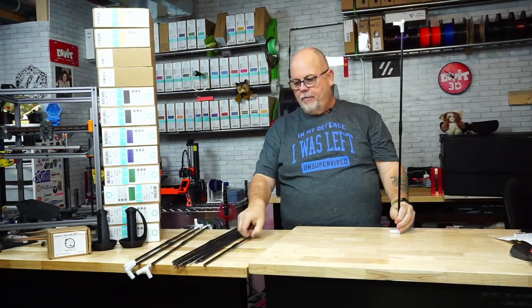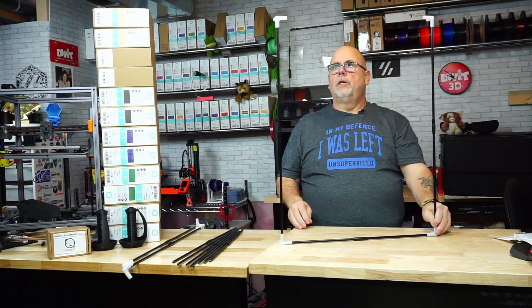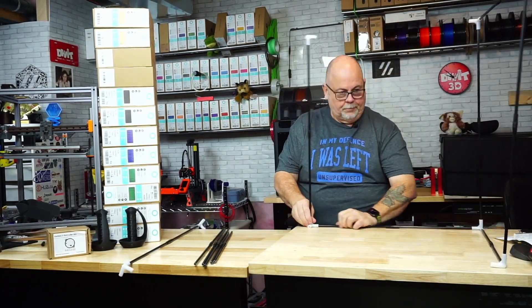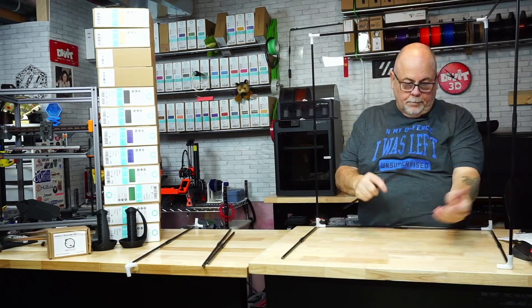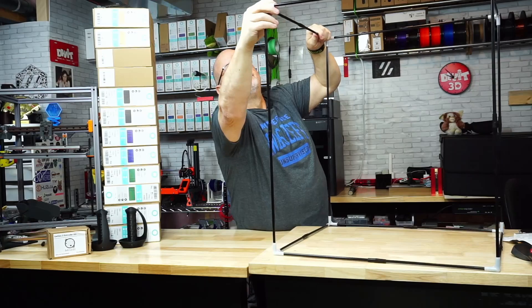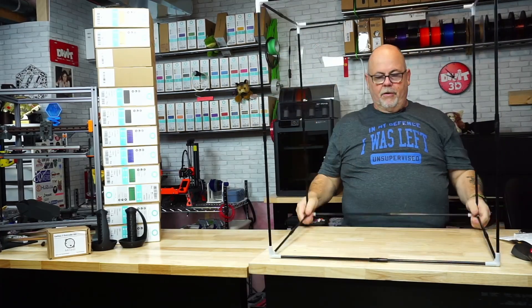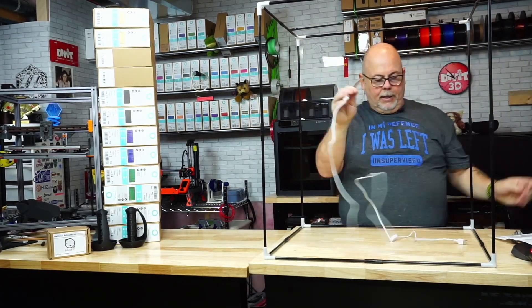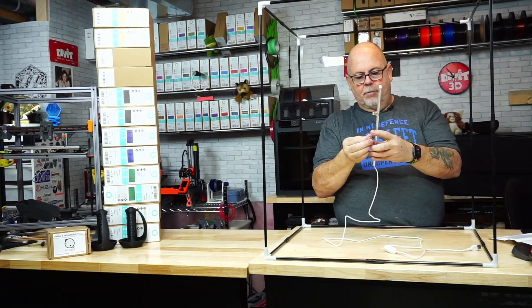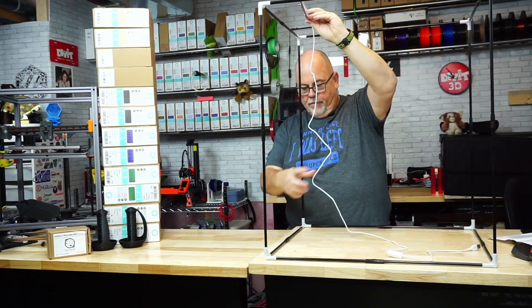The enclosure is pretty much self-explanatory at this point. The longest pieces are the four uprights, the middle length pieces are the depth of the enclosure, and the short pieces are the width. Once this is all put together, we just go ahead and clip on the LED light, which goes towards the back of the enclosure.